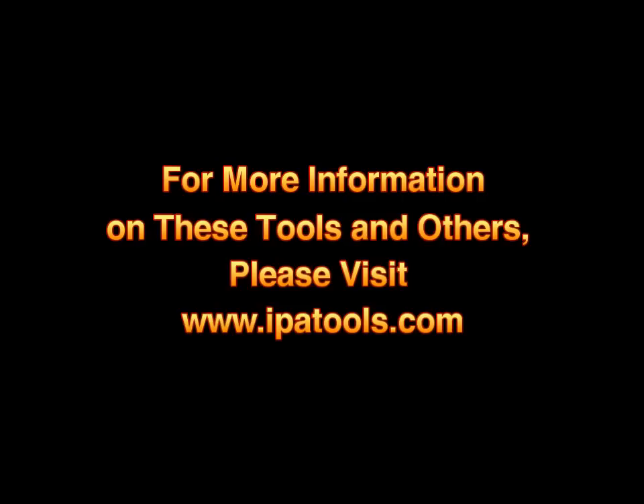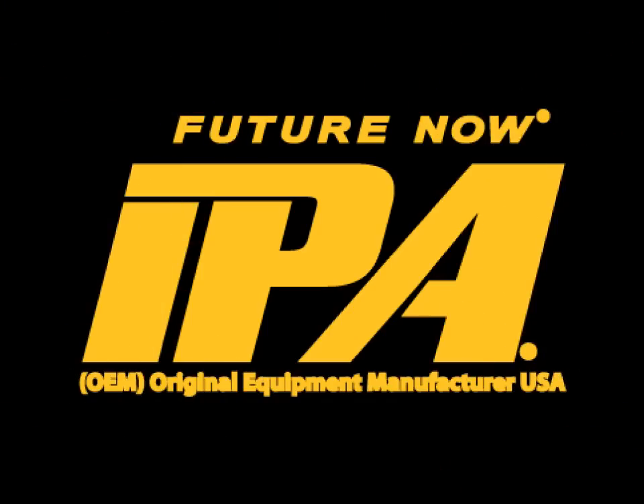For more information on these tools and others, please visit us online at www.ipatools.com.